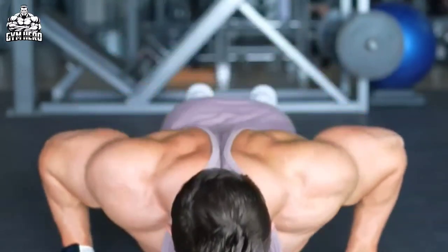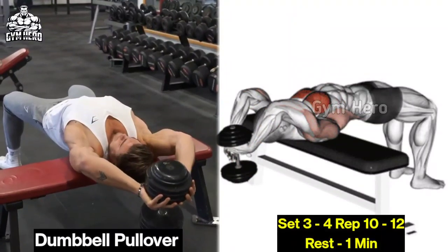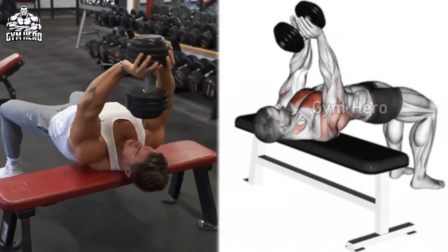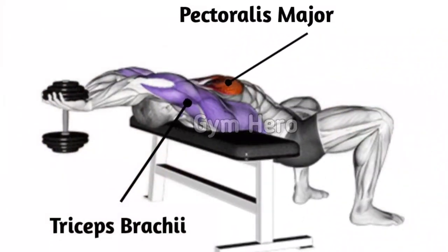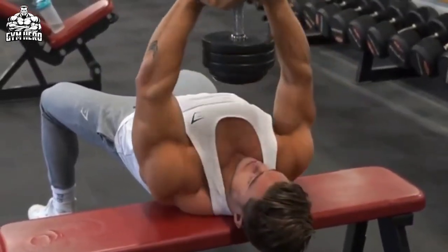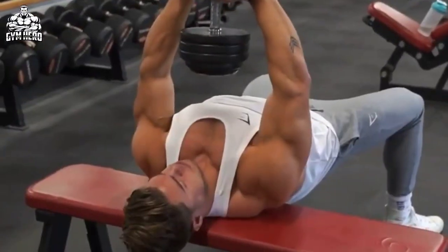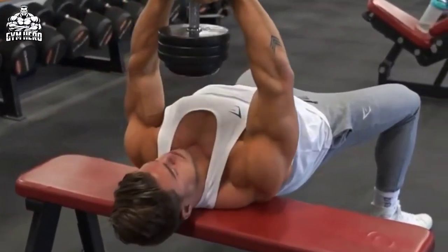Dumbbell pullover primarily targets the lower chest and also works the lat and tricep muscles. Lean on a bench with only your upper back and shoulders, hold the dumbbell with both hands above your chest, and lower it back over your head, then return to the starting position with the same form. It reduces fat of your lower chest very fast and gives a better shape to the chest muscle.